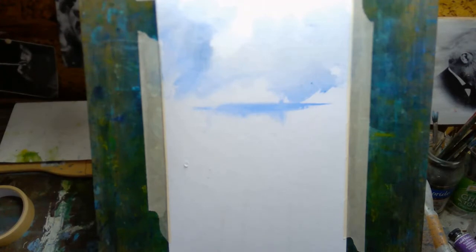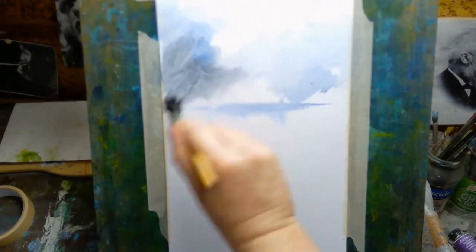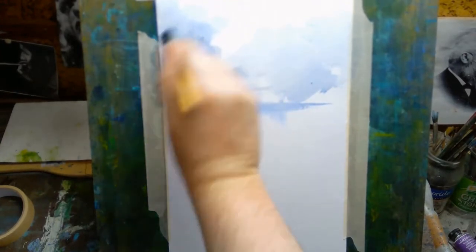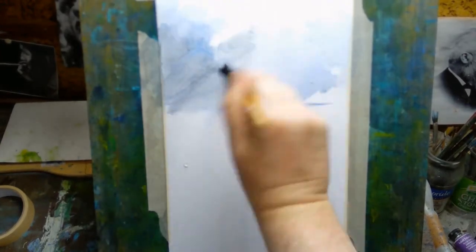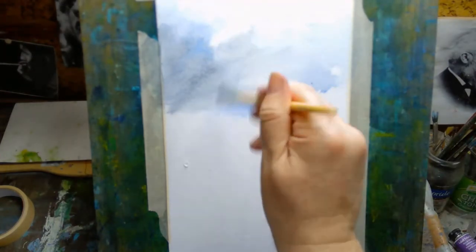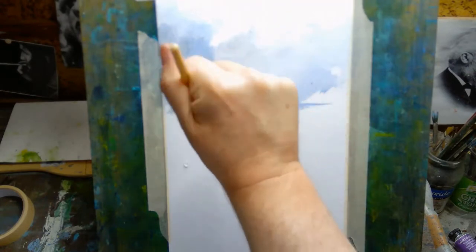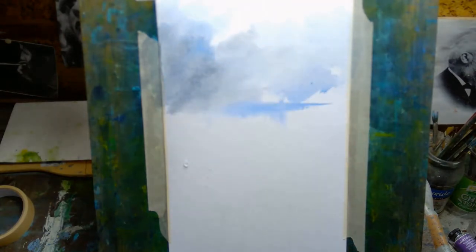If you're new to watercolor, wet in wet is just a fancy way of saying that the paper is wet and the brush is wet, so it has a mixture of pigment, paint, and lots of water. What happens when you do that is the paint tends to spread out and it mixes with other paint that's already on the paper, and you end up with these sort of fuzzy edges.